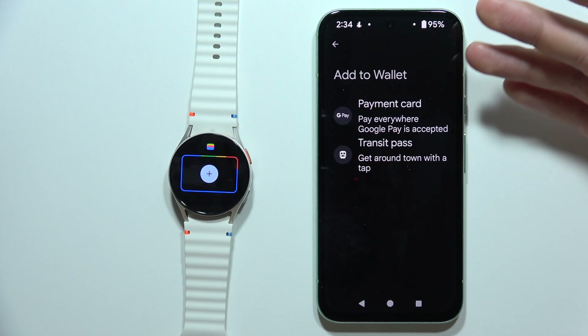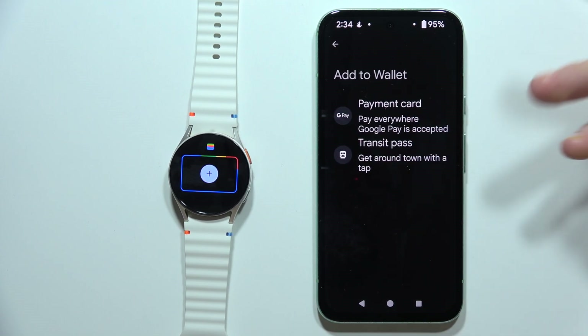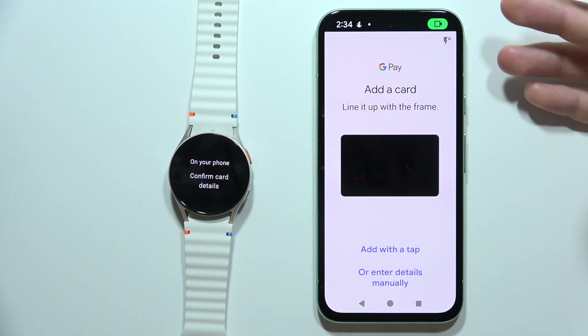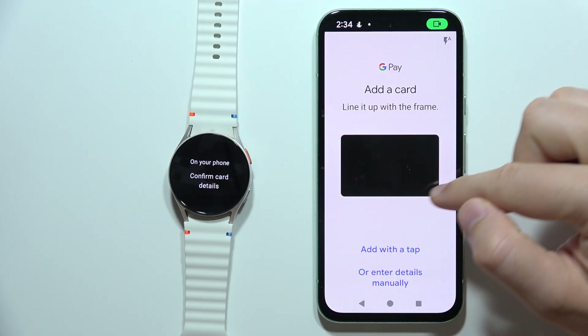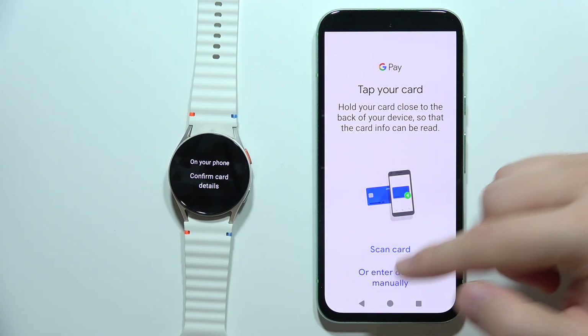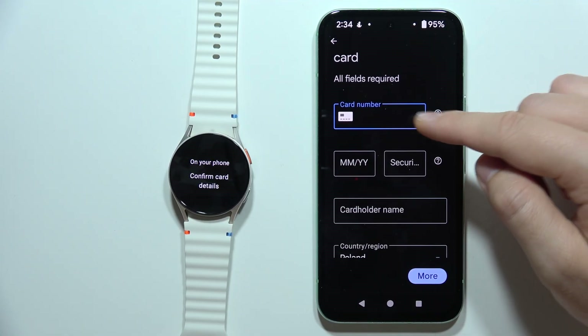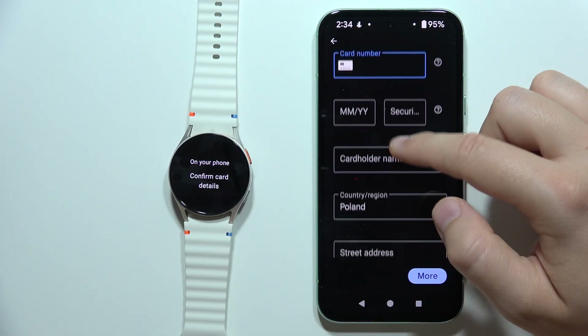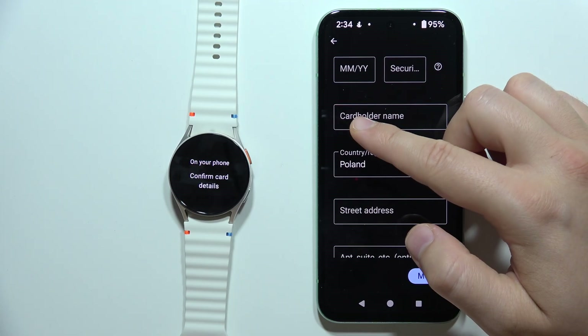Now we have to add our payment card or transit pass. If you want to add a debit or credit card, click here. You can line it up with the frame to scan it, or you can add it manually with a tap.